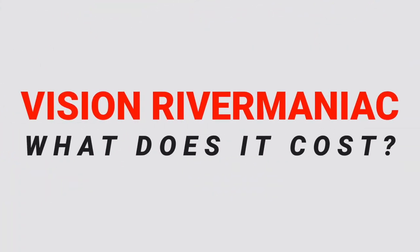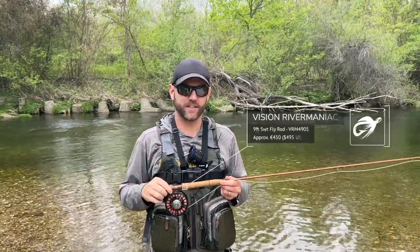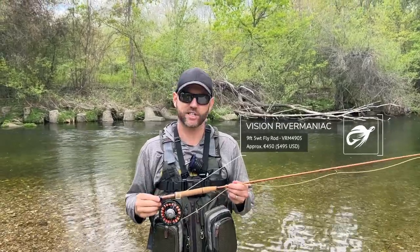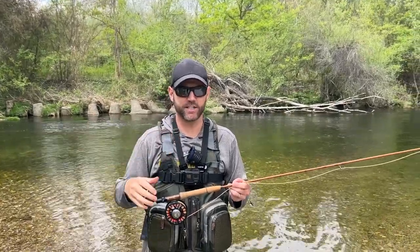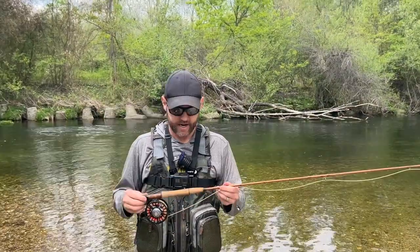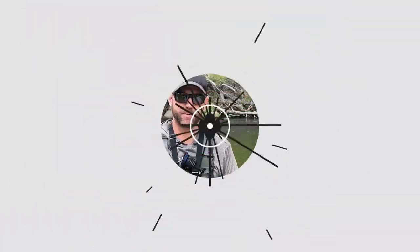The price of the Vision River Maniac 9 foot 5 weight fly rod is around 450 euros. I'll leave links in the description — they aren't affiliate links. They're typically sold in Europe, so if you're watching from the US you may need to ship it and deal with customs. Overall, I think that's a great price for this quality of rod, especially with this beautiful blank.